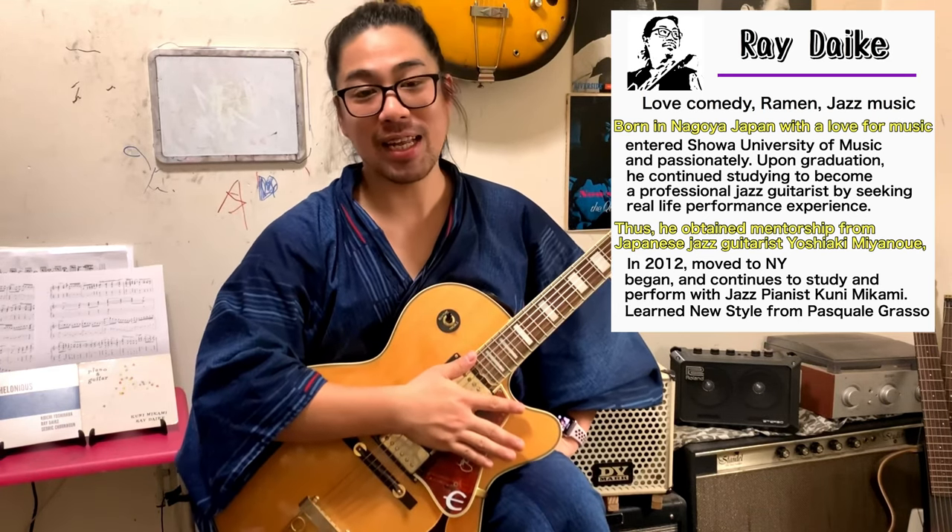Hello! I'm the jazz guitarist Ray Dive from New York City. How are you? Next we will learn from incredible jazz guitarist Wes Montgomery with licks. Today's lick is a little bit a tritone substitution lick.